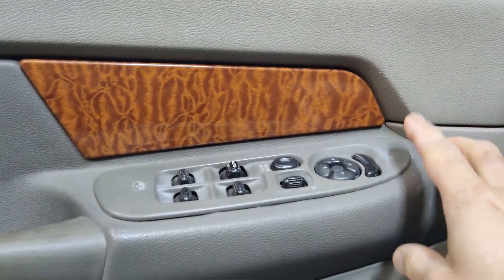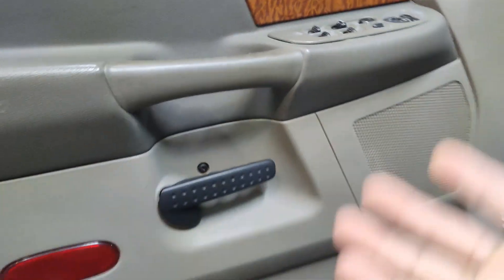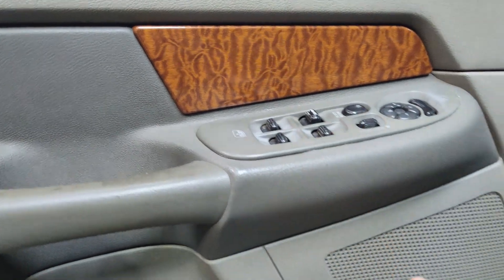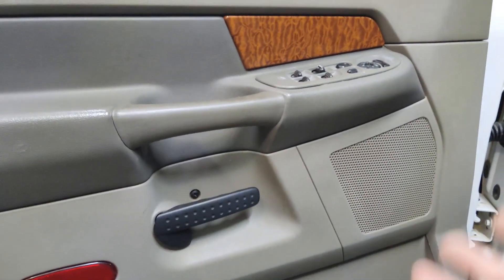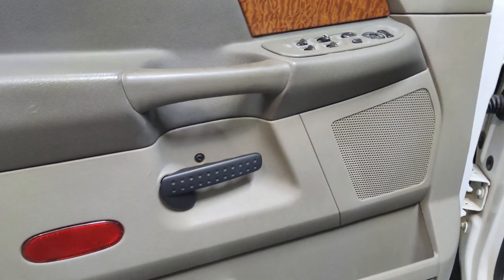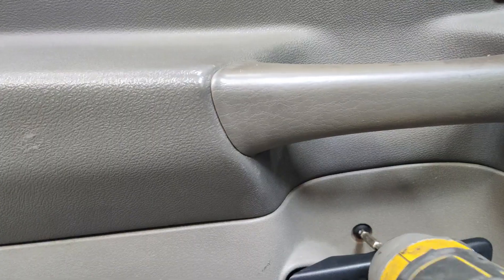In my case I've glued the window switch panel since it was missing tabs, so I'm going to try to remove the whole door panel without removing the switch out of the panel. I'm thinking once I get the panel off the door I should be able to go behind it and disconnect that switch and leave it in the panel. So let's go ahead and start removing all the screws.